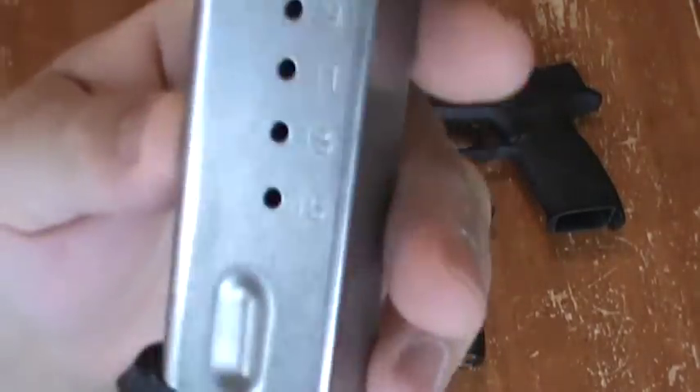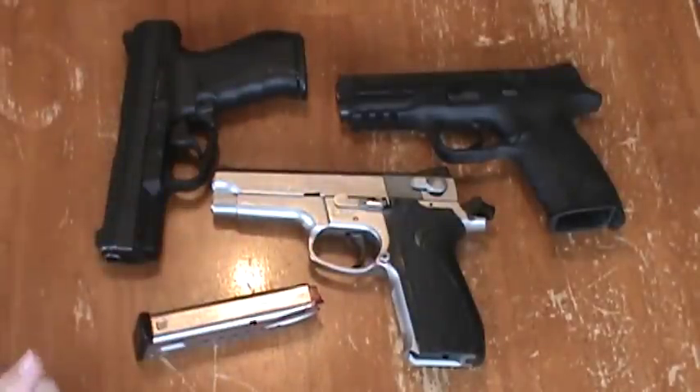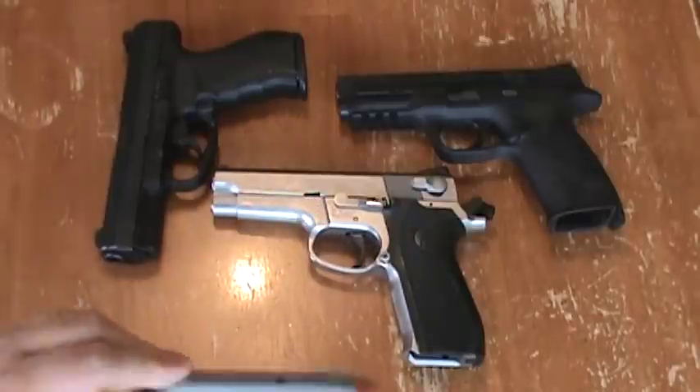In 9mm, pretty good firepower — 15 rounds if your state allows it. The mags are pretty available, not from Smith & Wesson anymore — they don't sell them — but Mec-Gar makes them, and they make an excellent mag for a lot of different brands. Their mags are about $25. You can get them in 10- or 15-rounders, and in blued or stainless.